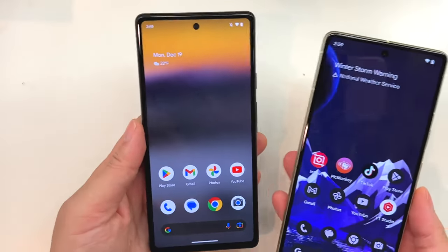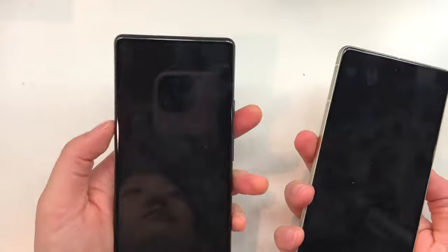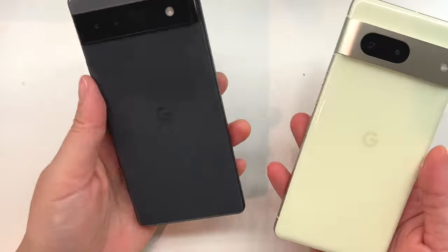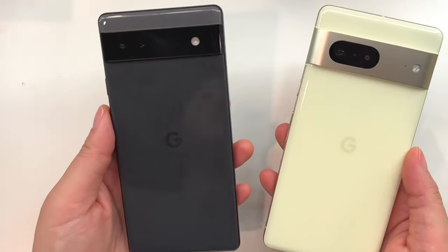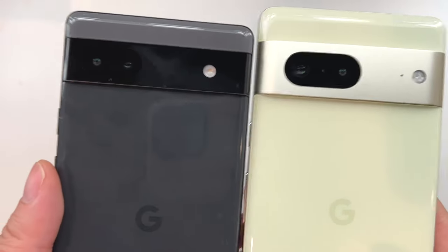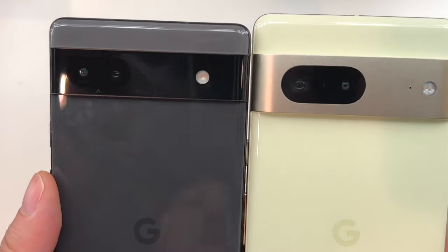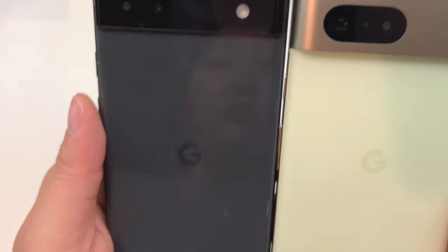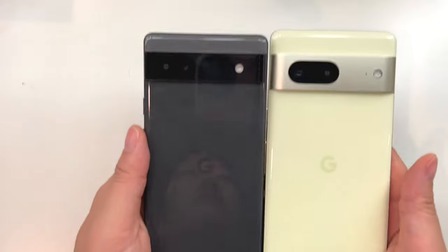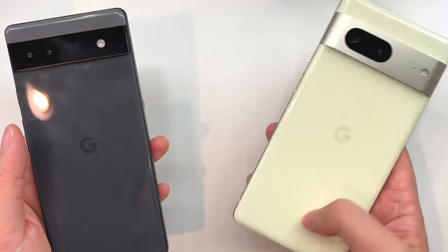This video is comparing the Pixel 6a in charcoal, which is on the left of the screen, versus the Pixel 7 in lemongrass. When you look at them you can see there are some obvious differences, mostly notable on the camera visor area. The one on the Pixel 7 is quite a bit larger and you can see it sticks out quite a bit more than on the 6a.